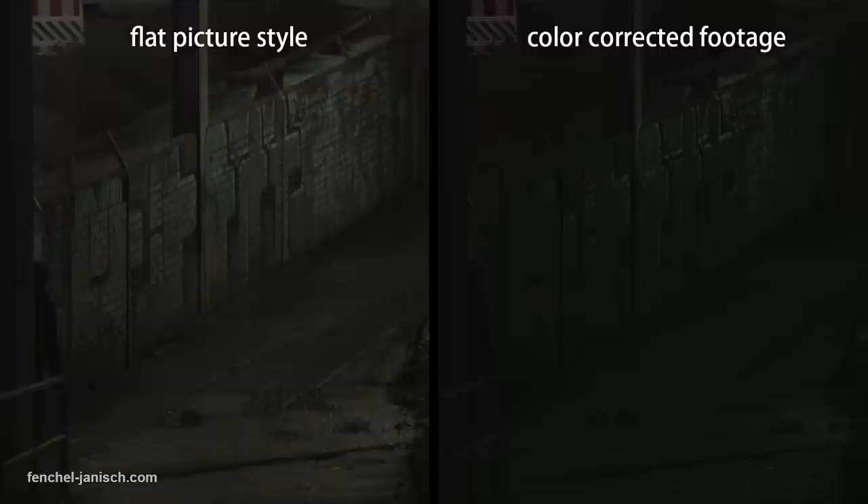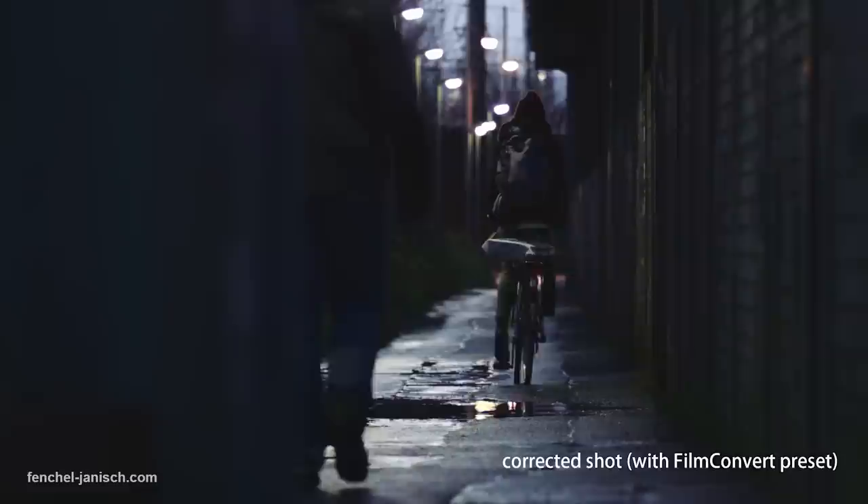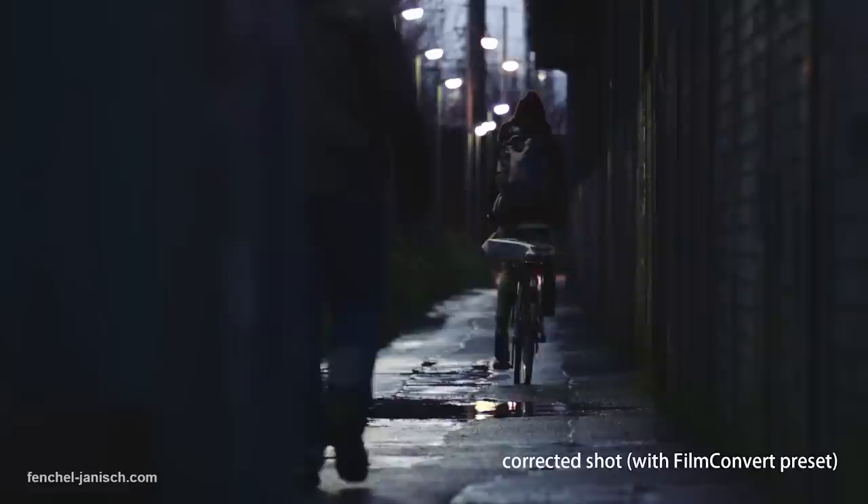When it comes to applying grading presets to low-light footage, most presets don't do a good job because they were designed for shots that were well lit. In such a case you need to choose a flat preset or change the curves and levels completely to avoid underexposure or image noise.